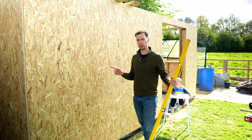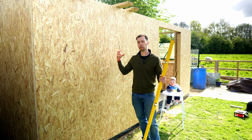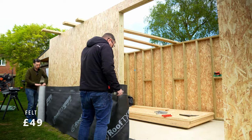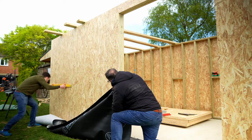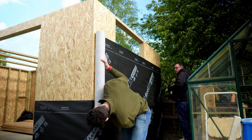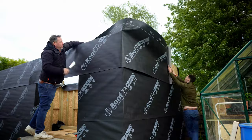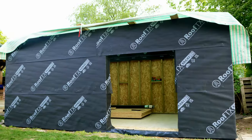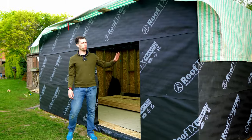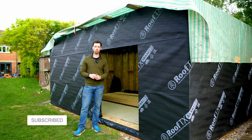The last thing to do is cover all of the OSB in permeable felt, which will protect it from rain and is also breathable so if the wood sweats it allows moisture to be released. For the bottom layer, we drew a pencil line using a spirit level so we knew exactly where the felt needed to sit before stapling it on. For the remaining layers above, we followed the lap line on the felt to make sure it was landing in the right place.